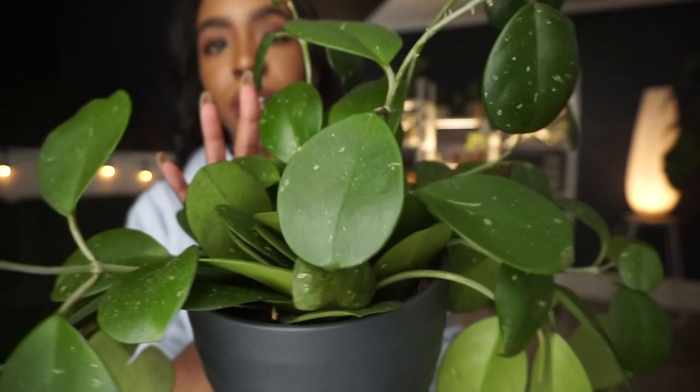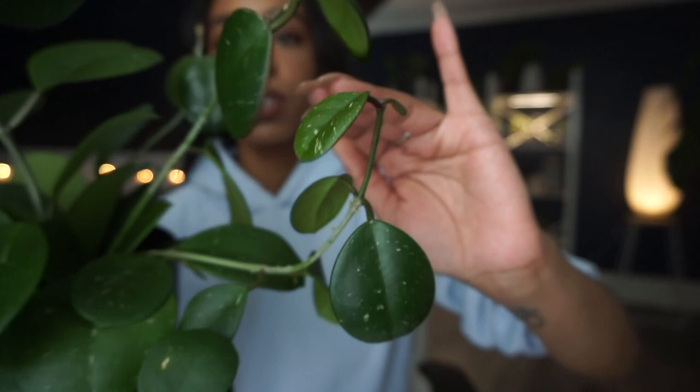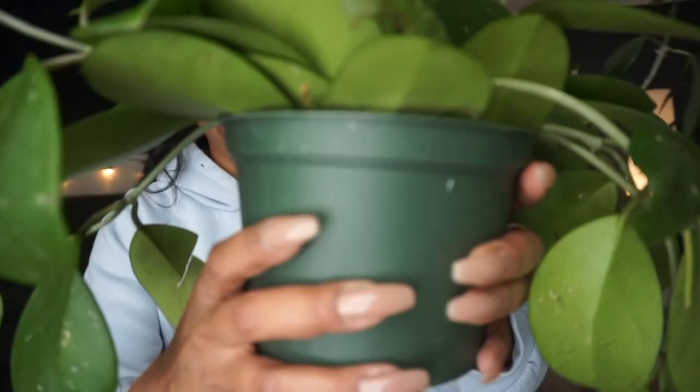If you have a Hoya Obovata, you know these little tiny baby leaves are so sensitive and easy to knock off. She is in a plastic pot — I didn't realize how small this pot was — and she does have roots coming out the bottom. You can hear how dry she is. It looks like there might be a peduncle in here, so I'm really nervous that it's gonna die off once I repot it.